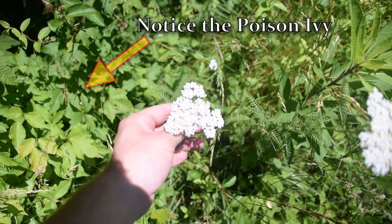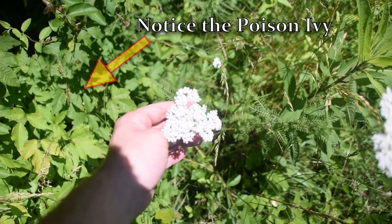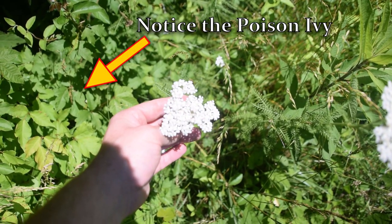There is a lot of yarrow here and we're going to be collecting some yarrow. In this whole field I've counted at least 100 yarrow plants, so I know this is a really good spot to forage.